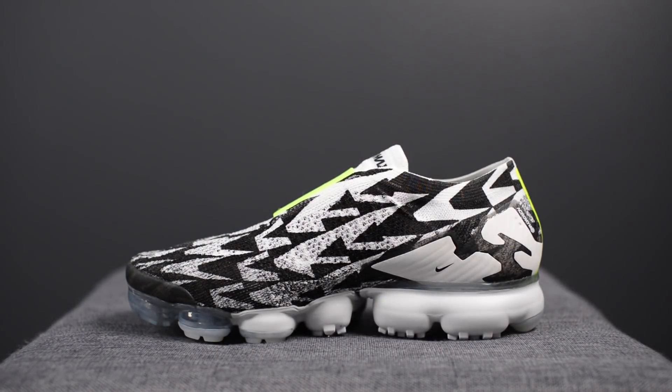So this shoe is part of a three-sneaker set between Acronym and Nike. Alongside this colorway, they also dropped one in black and neon, and then a third colorway in dark stucco. The retail price on this was $225 US dollars or $300 Canadian dollars, and the official colorway for this shoe is simply Lightbone and Volt.